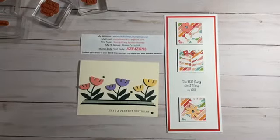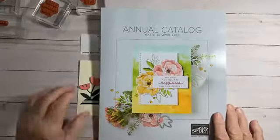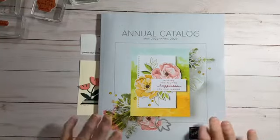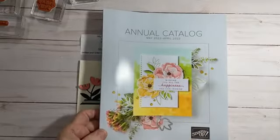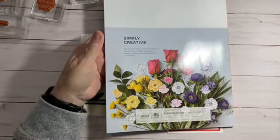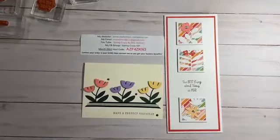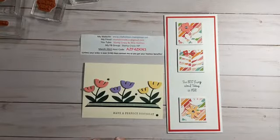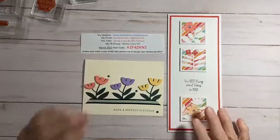One of the main things I want to bring up is that in just a little over a month, we're going to be bringing out our new catalog. Here it is in person — I can't open it, but this is what it's going to look like. The front is really pretty with all the flowers, and the back is really pretty also. If you do not have a demonstrator and would like to receive a catalog, please send me an email at RitaHolmes0611 at gmail.com, or make a comment in the video here.